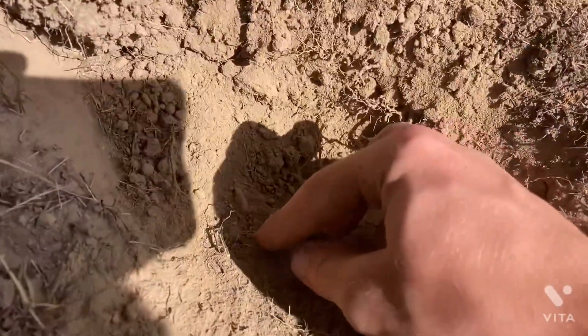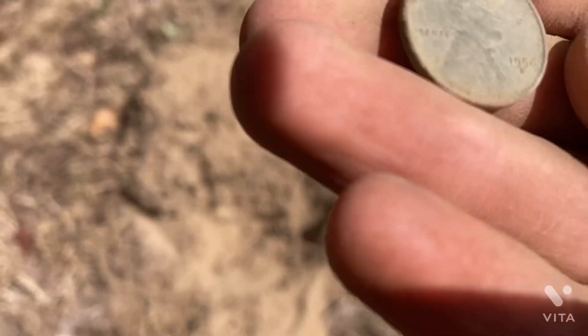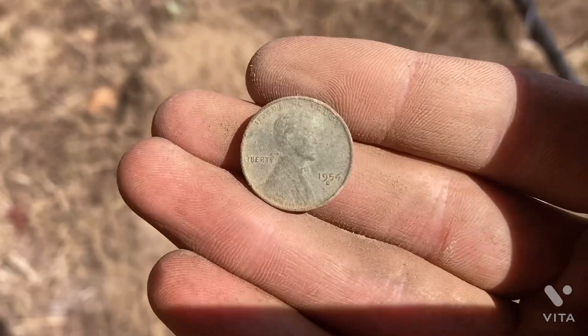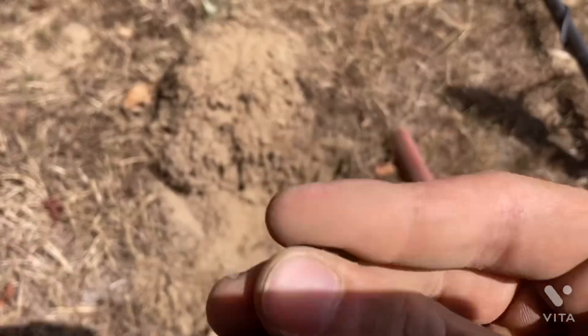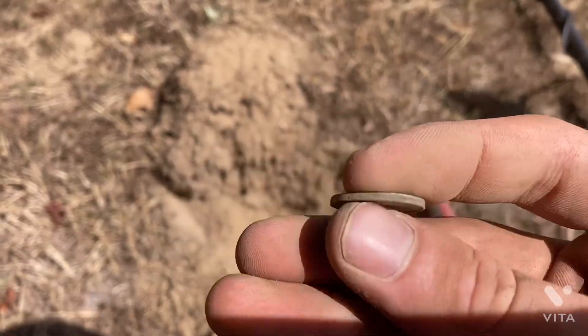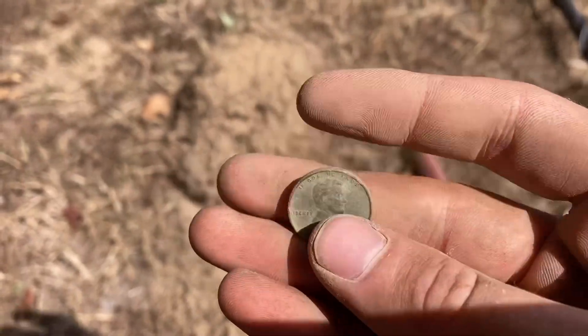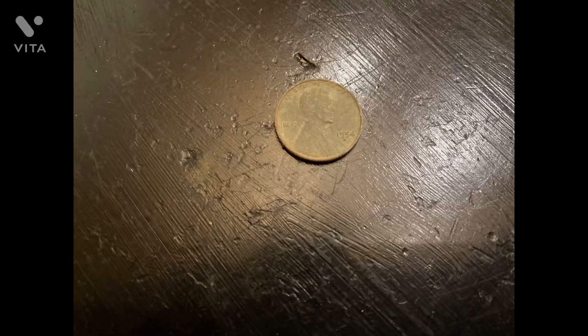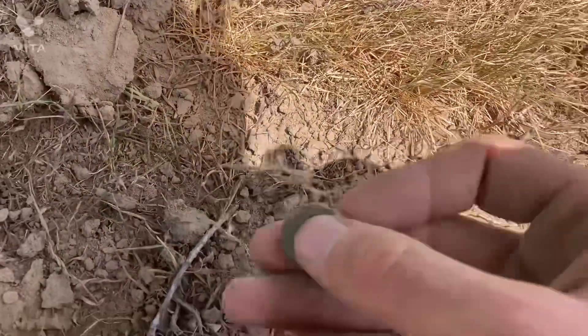I just got another Wheat Penny — 54 Denver. Awesome, I'm loving it. It's a lot of fun out here doing this. Let's go get us some more silver. I literally just walked two steps and I just got another Wheat Penny. I can tell because I looked at the date — it's a 49.